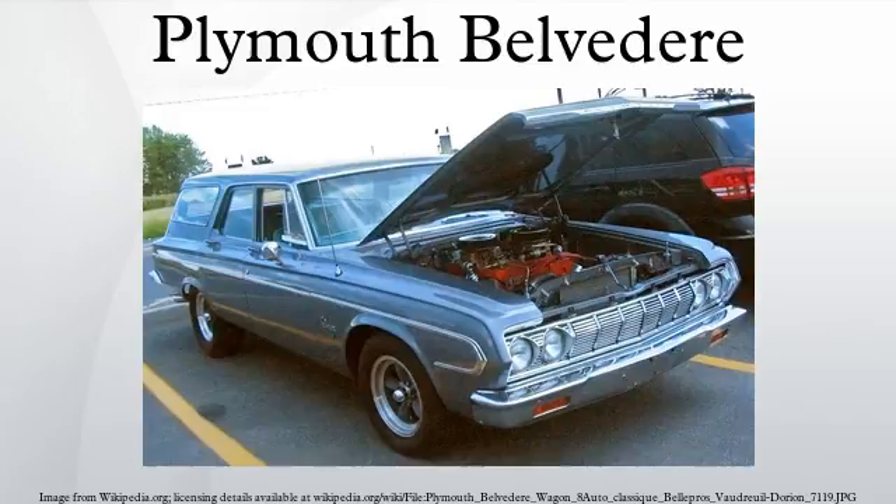The controversial televised vehicle customizer Boyd Coddington was to have been the first to start the unburied car, had it been operable. The car was the prize of a 1957 contest guessing the population of Tulsa in the year 2007. The winning entrant, Raymond Humbertson, guessed 384,743 versus the actual figure of 382,457. However, Humbertson died in 1979 and now only distant relatives remain.